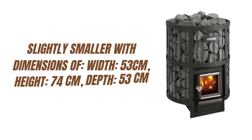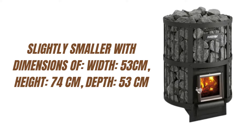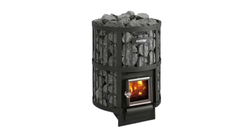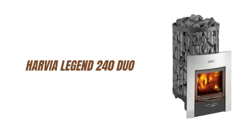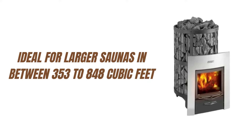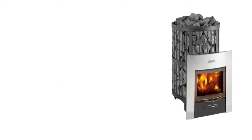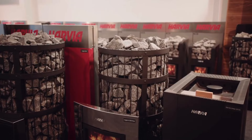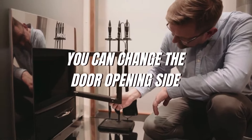The Harvia Legend 150 has all the qualities of the 240 model but is slightly smaller, with dimensions of width 53 cm, height 74 cm, depth 53 cm. It is better suited for smaller saunas sized 211 to 459 cubic feet. The Harvia Legend 240 Duo Wood-Burning Sauna is ideal for larger saunas between 353 to 848 cubic feet. The massive stones ensure large-sized saunas — even ones with two rooms — are easily heated, giving off pleasant, even heat when the fire dies. In addition, you can change the door opening side.